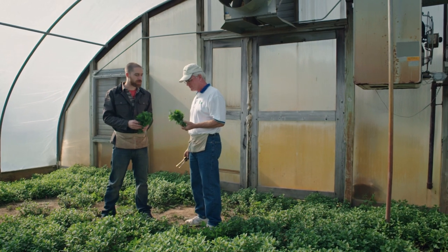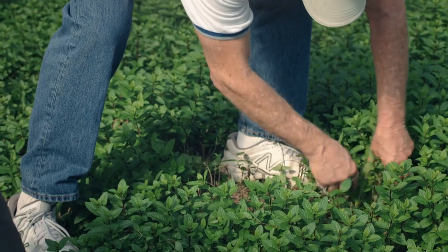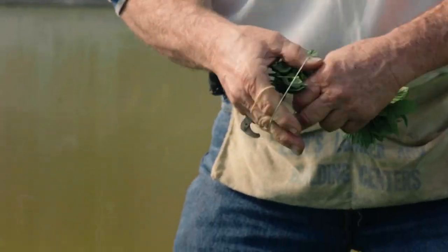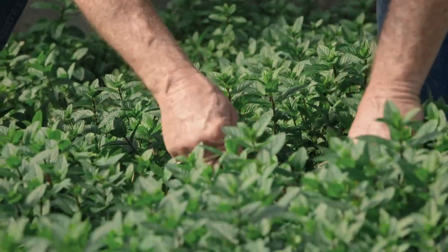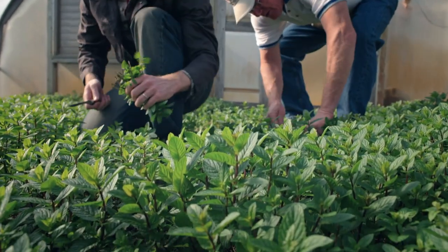This spearmint is going to be perfect for going into our beer, but I think we're going to need a lot more. Well, let's get cutting. You know, you're getting pretty good at this. It's actually quite difficult. Do you have a job?